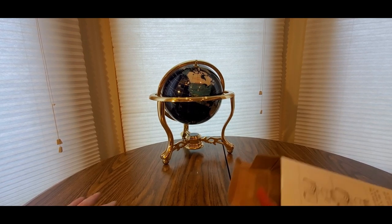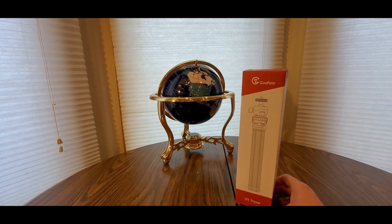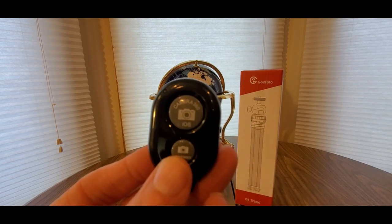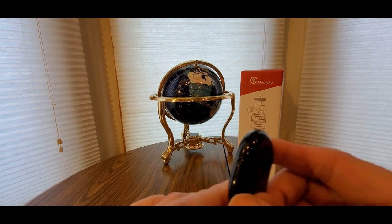You guys can check them out, see what other goodies they have to offer besides this one. But if you like this item, all you gotta do is click the link down below, add it to your cart and check out fast so they can ship it fast. Now we got one of these shutter remotes — take selfies from a distance, Bluetooth camera. There's an on and off switch right there.